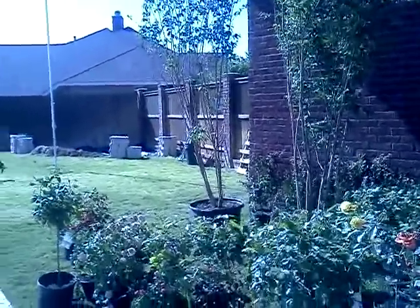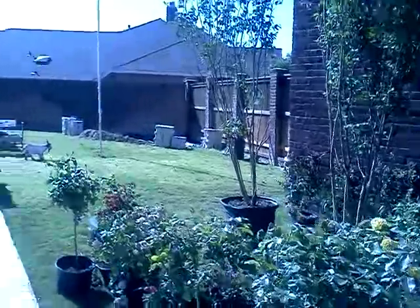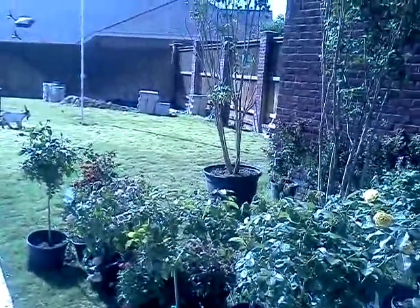Welcome to our first do-it-yourself home video. Today we are going to build an enclosure to hide some of those unsightly things in a common backyard.